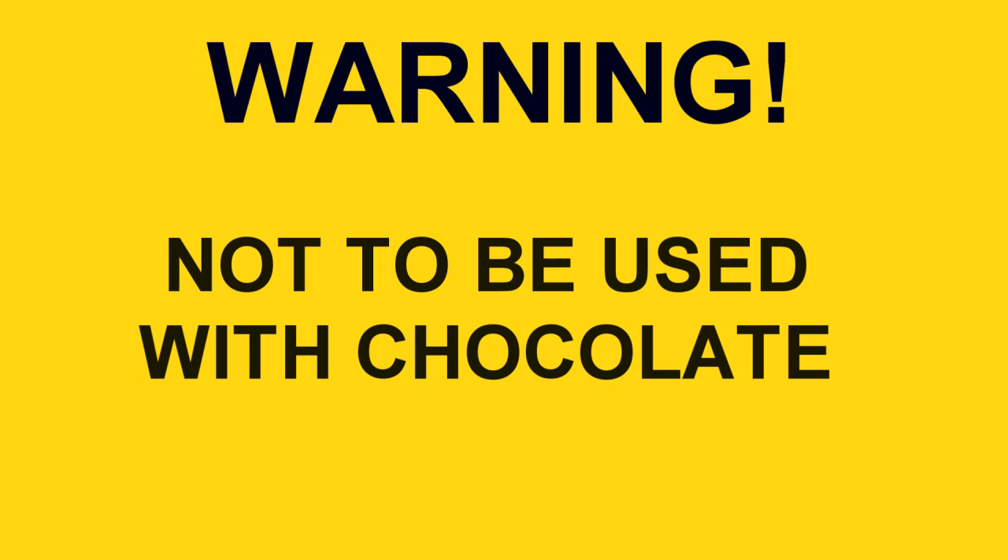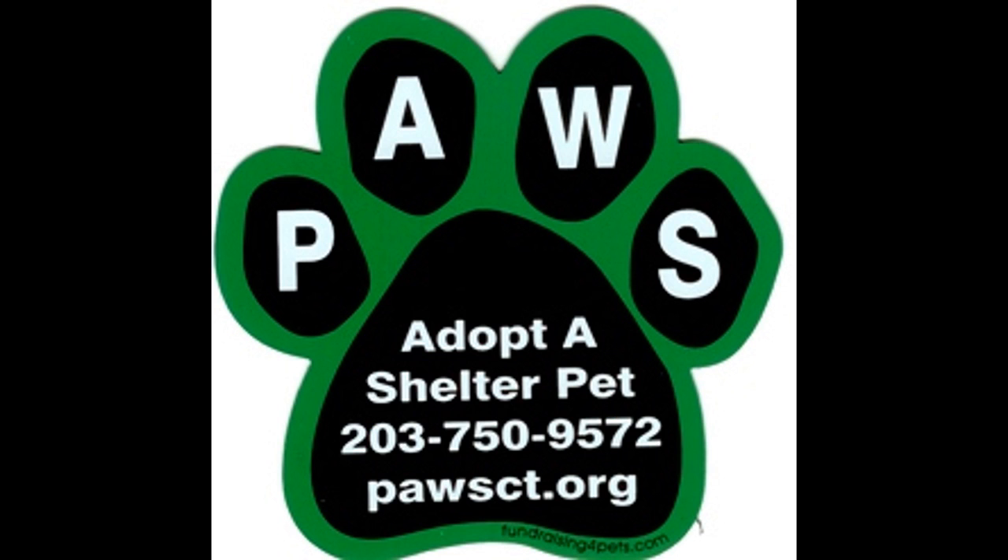The Brandonator is not to be used with chocolate or any chocolate items. Will not work with most vegetables. Available at PAWS!